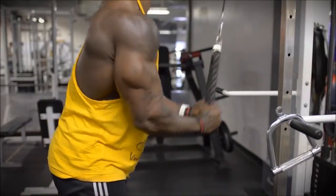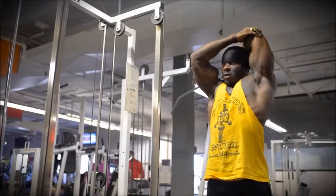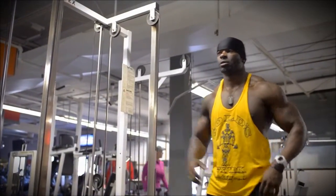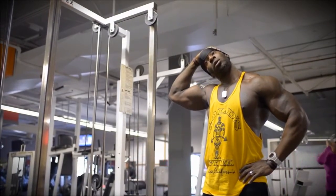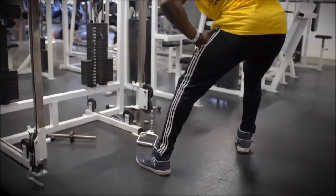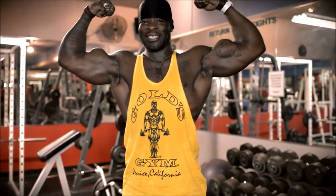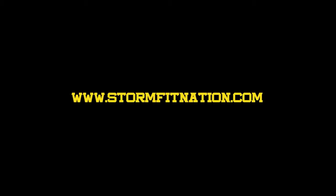Stretching is very important before and after. I like to do dynamic stretches before, meaning quick movements keeping the blood flow, and also I like to finish off my workout with static stretching when I'm holding my stretches a little bit longer. Please subscribe to StormFit Nation and look out for the new StormFit Nation videos in the future.